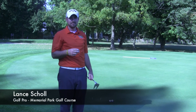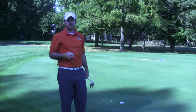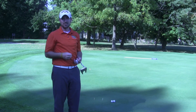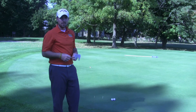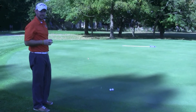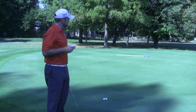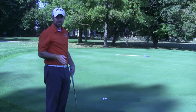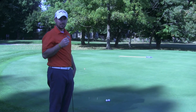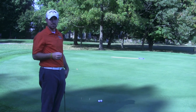The next drill we're going to talk about is for your lag putting. A lot of folks I play with, this is kind of the area of the game where they lose a lot of strokes and chalk up a lot of three putts. I've got some simple tee drills set up here on the green that will help you with your feel, because I'm a big believer that putting — especially lag putting — is all feel. Not so much your technique, but if you have the correct speed, you're going to do pretty well on your putts and hopefully save some three putts throughout the round and save you some strokes.